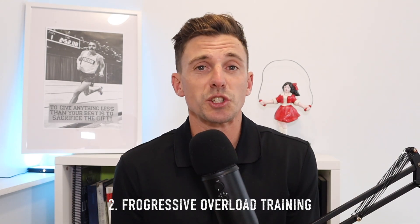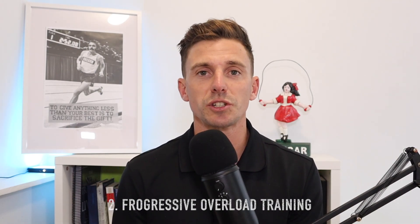Today I want to look at the more intense style of training we introduce into our week maybe once or twice at max, and it's progressive overload training, which essentially just means it's a training system where as we get fitter, the speed requirements get faster and our recovery time gets shorter.